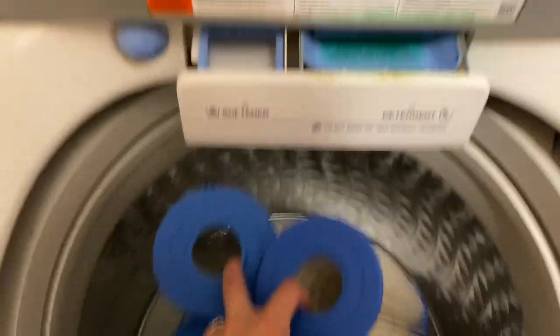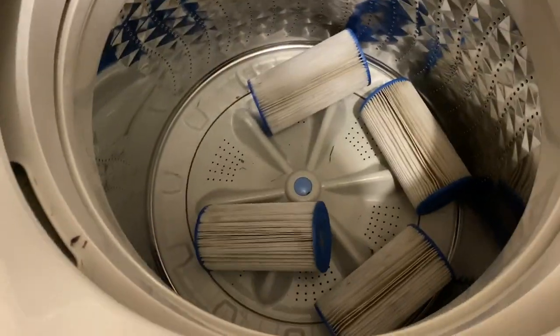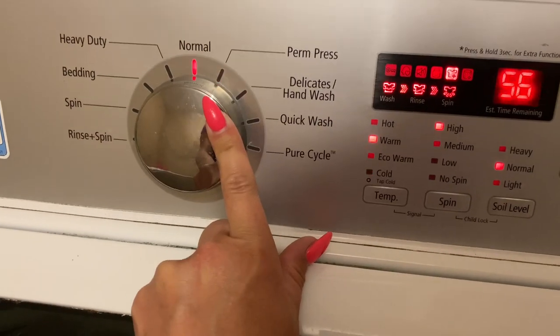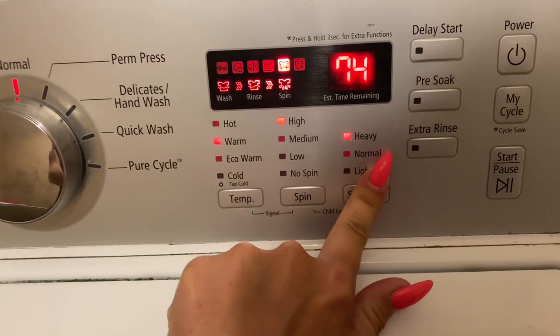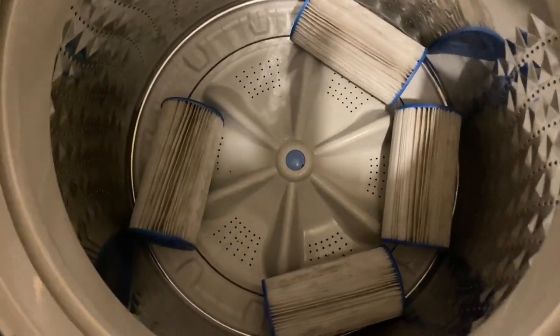I've already gone ahead and added some liquid soap as well as some liquid bleach. I'm going to pop those bad boys in there, close this up and turn it on. I'll bring it over to normal, do warm, a high spin, light load — and press start. In 54 minutes we'll come take a look. I'm excited!